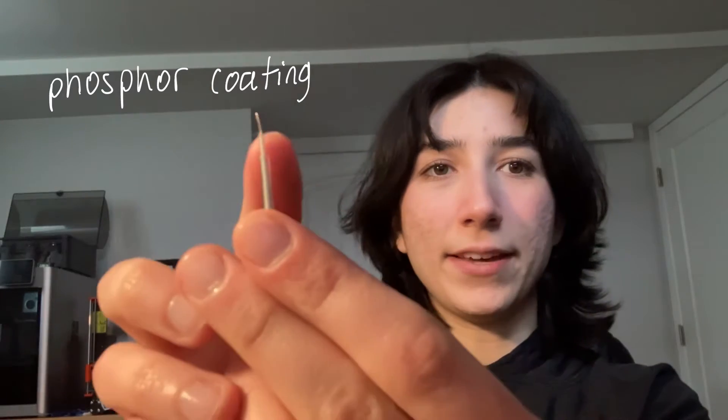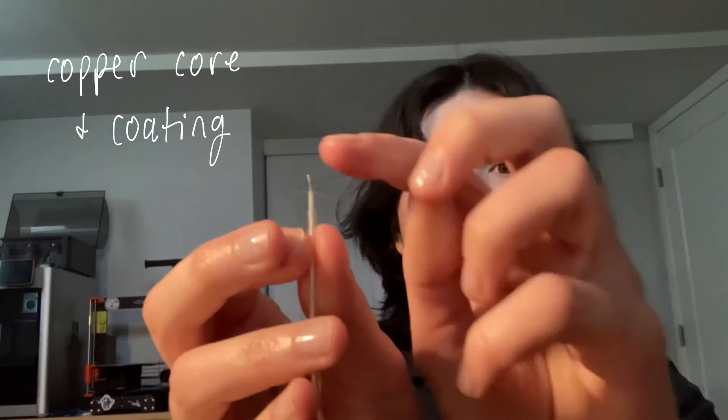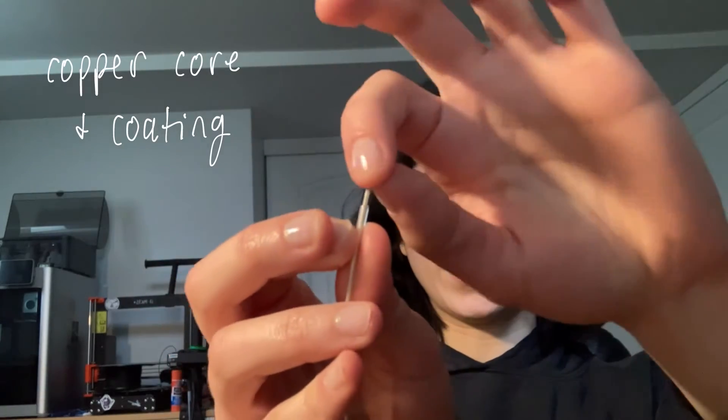When you strip that away, there is another coating called the phosphor coating. When you strip that away you have to be very careful. There are two very thin conductors and a copper core in the middle. The copper core is often coated, so you'll have to use a sharp blade to strip that coating.